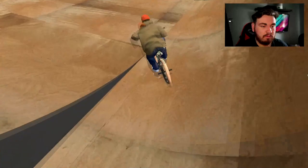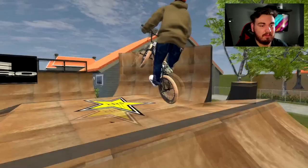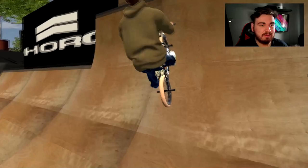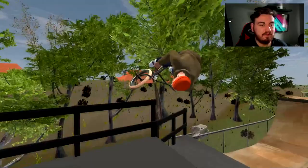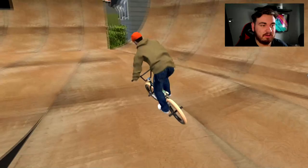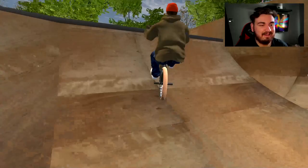That was cool, I like that — that was sick. Can we kind of cruise over to this little box jump? I have played this a little bit but it's super hard to find your flow because a lot of the ramps are kind of close to each other. It's kind of hard to find your flow, but you do get a nice little flow once you figure out the lines and the setups — it does work really well.